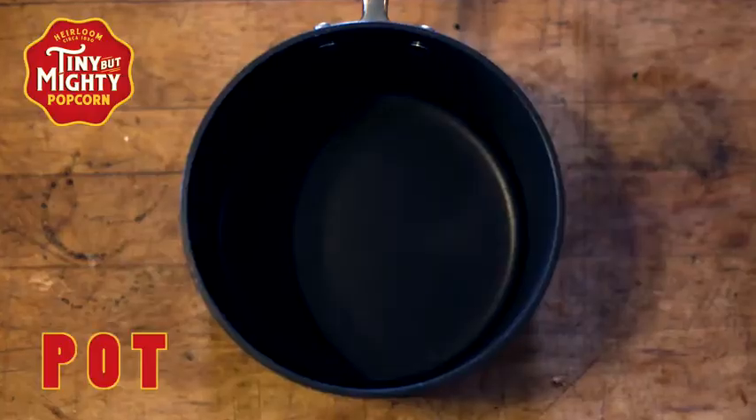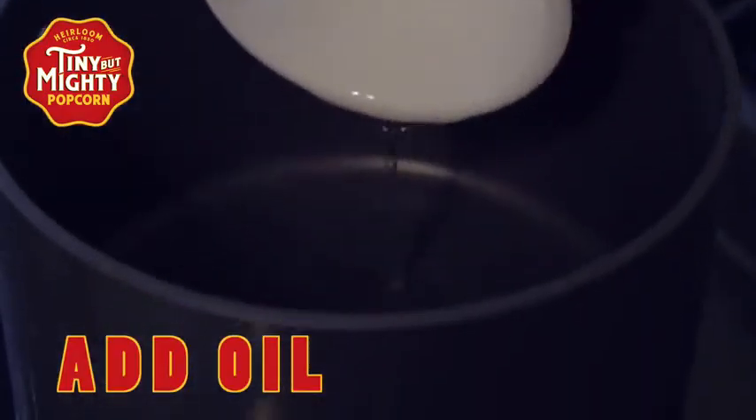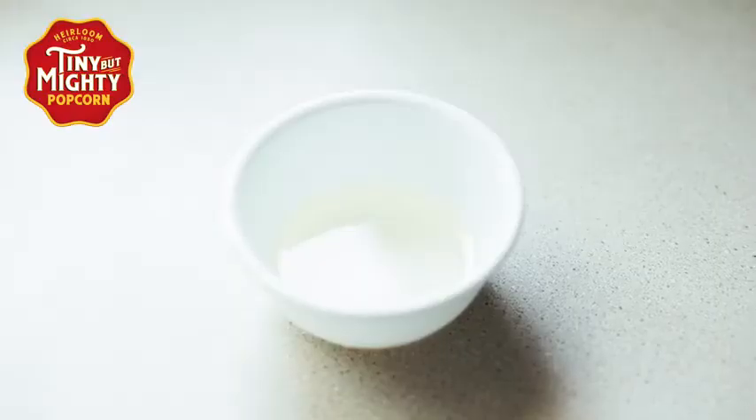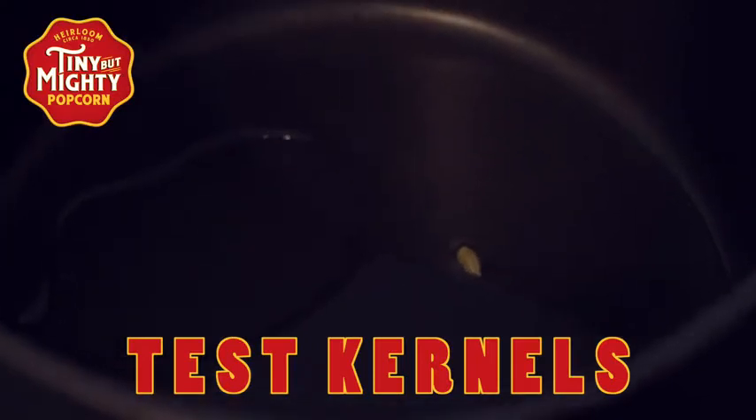All right, what you need to do is find a heavy bottom pot. Turn your burner on to medium-high heat. Put your oil in — you can choose any kind of oil you would like. I personally like coconut oil. Get it heating on the stove and drop a couple test kernels into the pot.